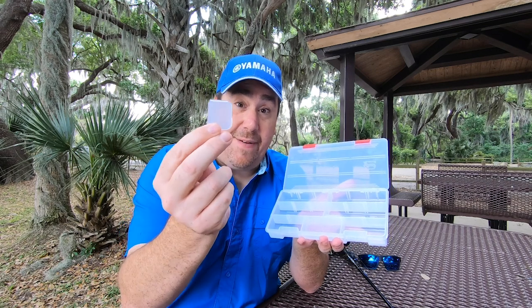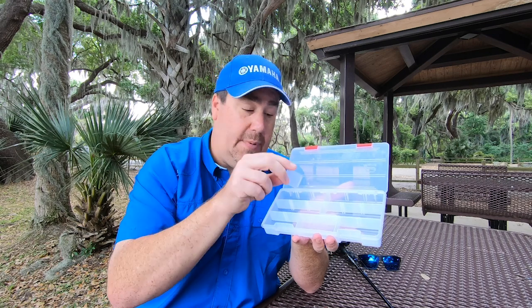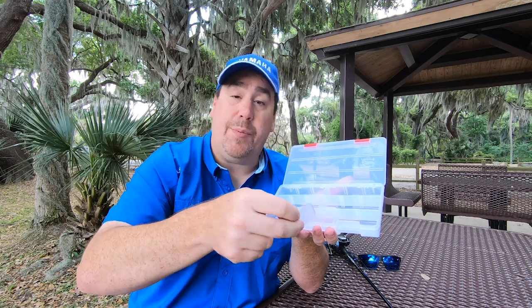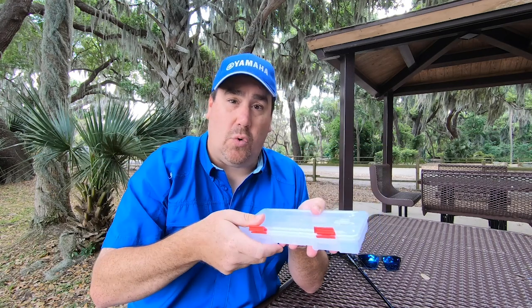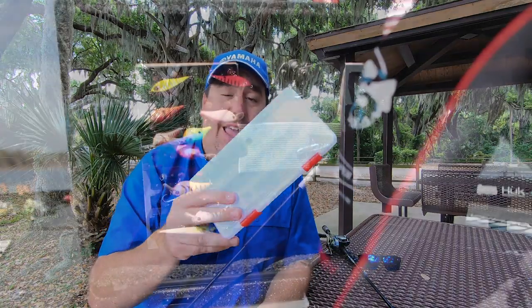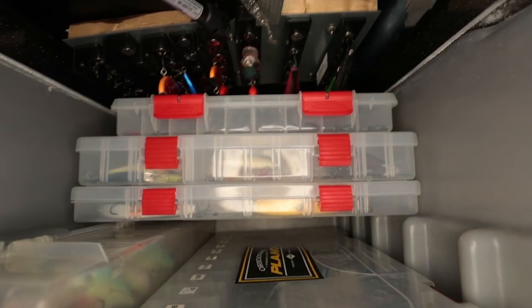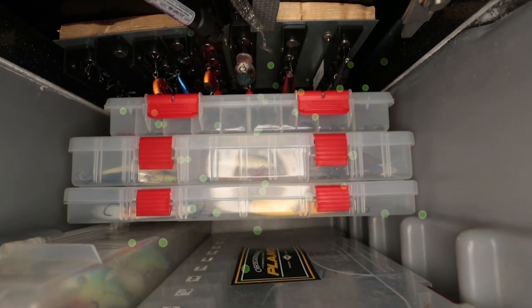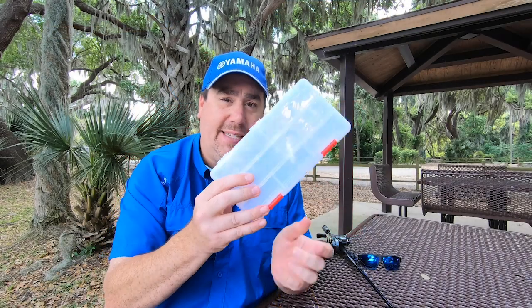Here's a fun fact — these dividers have the VCI component in them too. So what you can do is put them in your extra storage boxes, or you can take your whole Restrictor Series storage container and put it in your tackle webs or dry storage. This is going to help protect all of your tackle inside your dry storage.